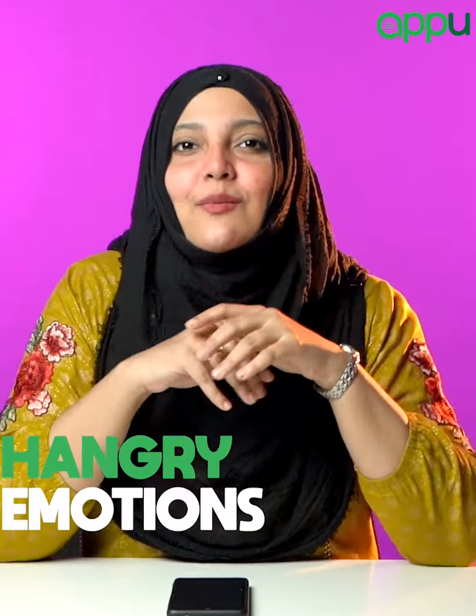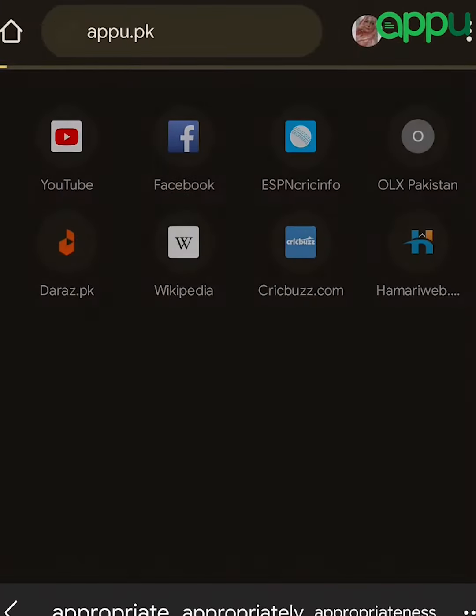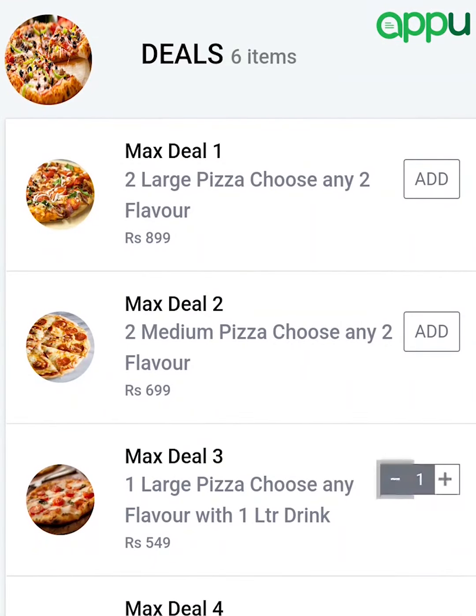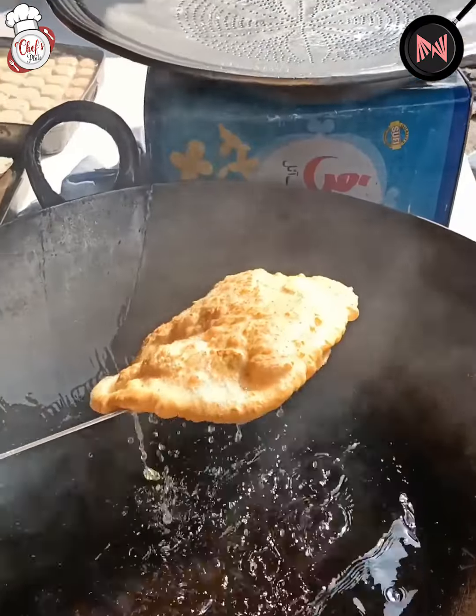Are you watching this video? I have got you covered. I have a solution for your food needs. Appu.pk — a user-friendly website where you will find your favorite food outlets and select your favorite food items. There are menu prices, no hidden charges. Click the link below in the description and order your food. This is so quick service.